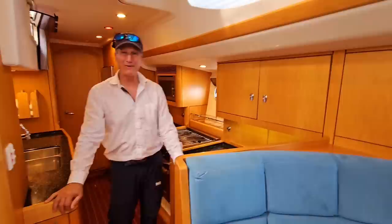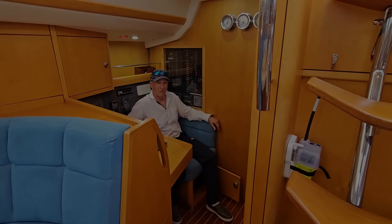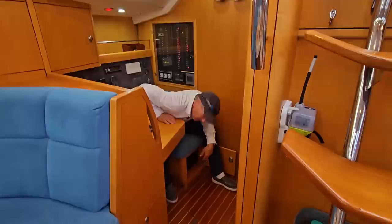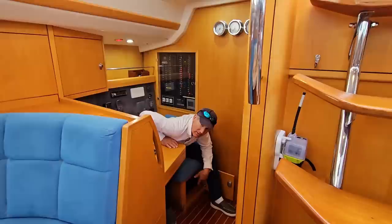Now we're going to go over to the nav station, the heart and brain of Oyster Reach. All our electrics and electronics are controlled from here. Below my feet is the main circuit breaker panel for winches, windlass, davits, etc. — all the big breakers. The DC panel is also controlled from down here with the main breaker, as well as the engine battery, generator battery, and parallel switches for starting up the main engine or the generator.